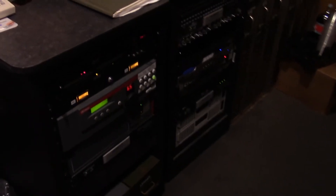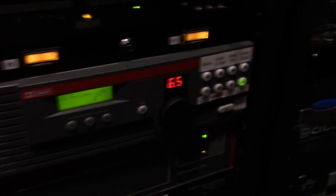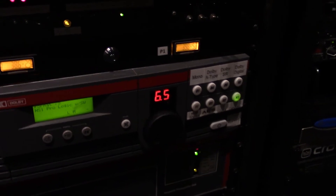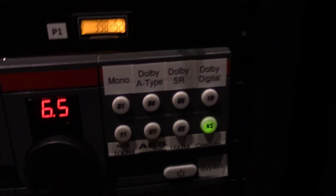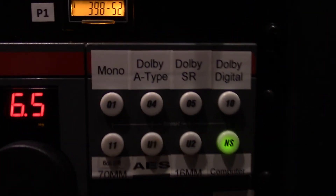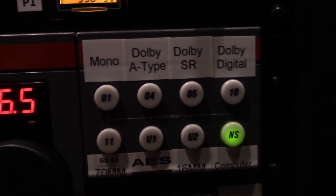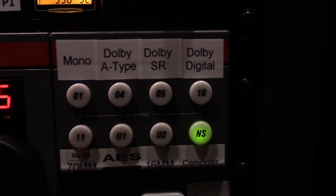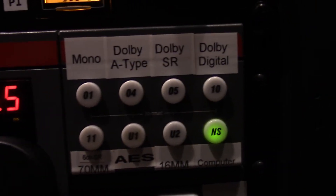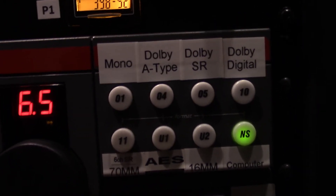The next thing we have is the sound rack, where all the sound is controlled. This unit is called a CP 650 and it's how we control sound between different inputs in the booth. The inputs are labeled: computer, 16 millimeter, AES, 70 millimeter or six-channel Dolby Digital, Dolby SR, Dolby A-type, and mono. Computer goes to the computer; 16 switches to 16 millimeter film; AES is the digital projector; 70 millimeter and six-channel is either the 70 millimeter magnetic or the Blu-ray player 5.1. Dolby Digital is the standard we use for 35 millimeter — we don't really use mono, Dolby A-type, or Dolby SR.